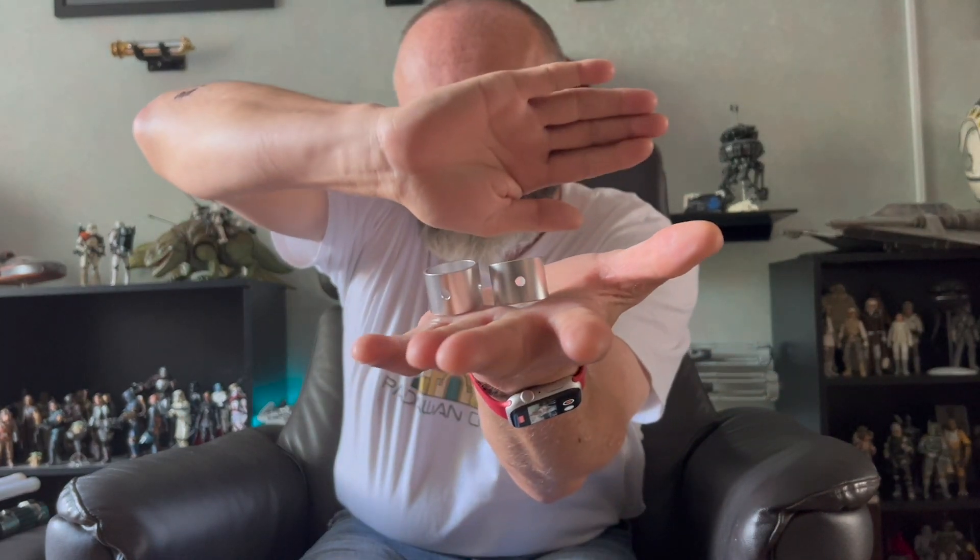Hi everyone, welcome back to Paul's Stuff, my channel where I talk about everything I love — mainly Star Wars, mainly lightsabers at the moment, but lots of other things too. Today I just wanted to do a quick video and introduce you to these — the new blade adapters from Padawan Outpost.